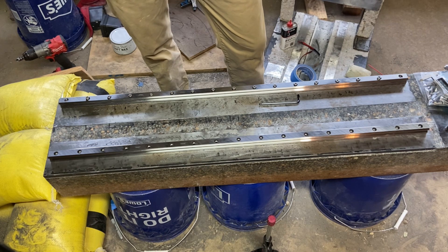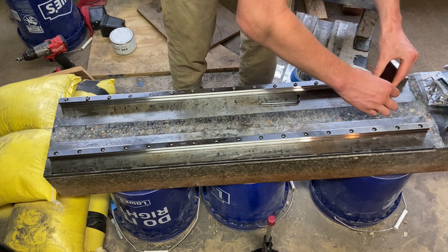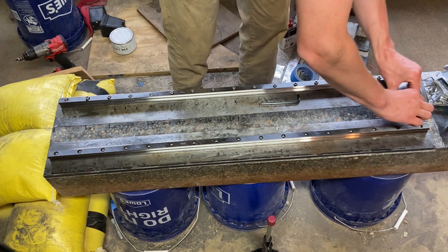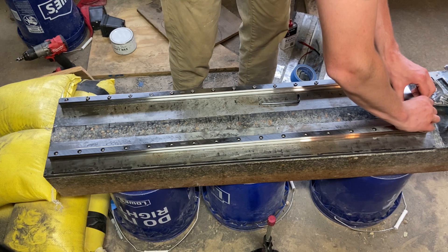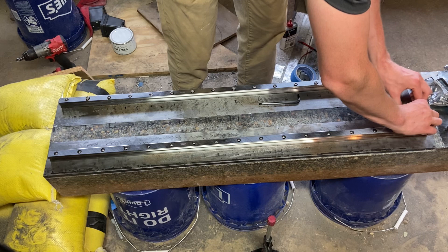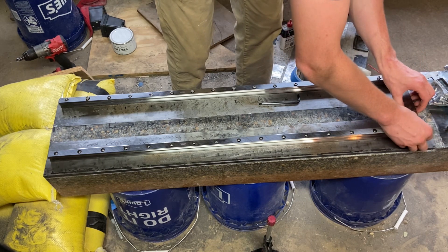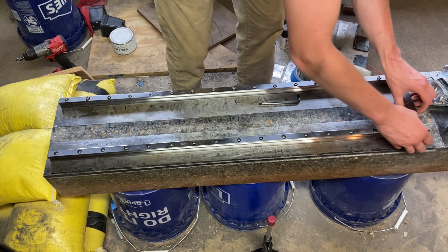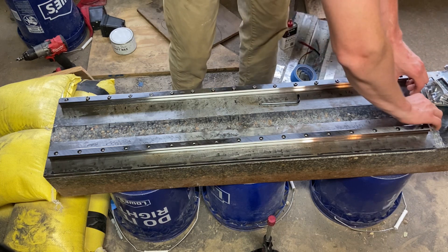Maybe this is a little bit dumb, but right here I'm using two gauge blocks — I think a four inch and a two and a half inch gauge block — to get the spacing between my rails consistent on each end. Later on I would start using my dial indicator, sweeping it along the second rail to get a better reference, but I hadn't thought of that yet. So for now I'm just using these since my calipers couldn't quite reach that far.